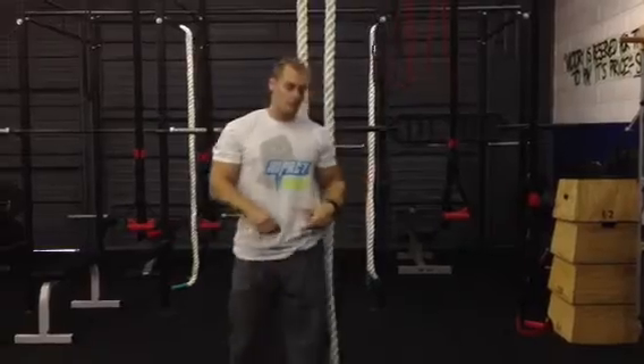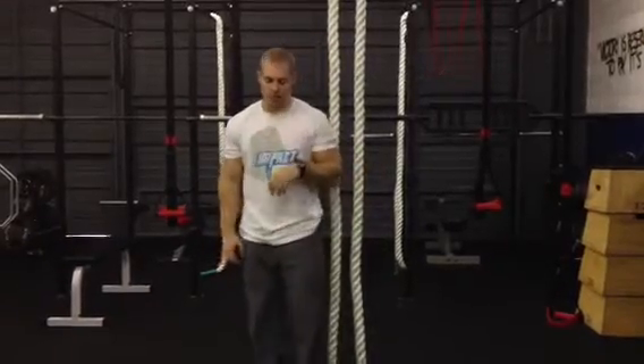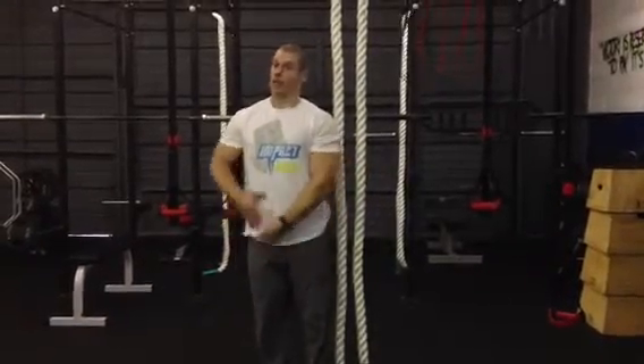It'll do wonders for spinal mobility — for the particular parts that need mobility, since certain parts of your back like the lumbar are supposed to be stable. But it's also great for hip lengthening and hip flexors as well.